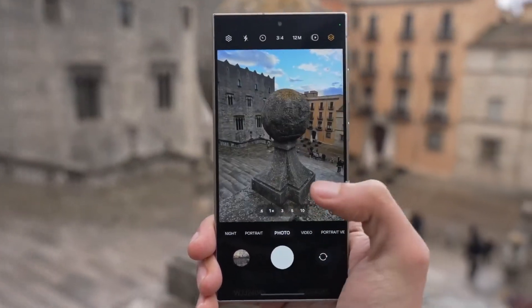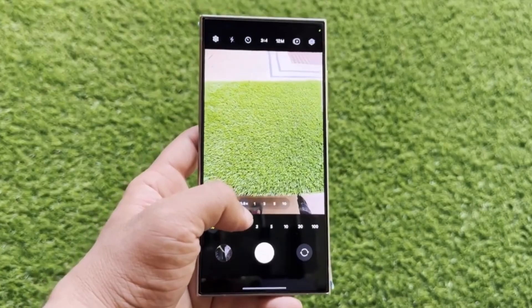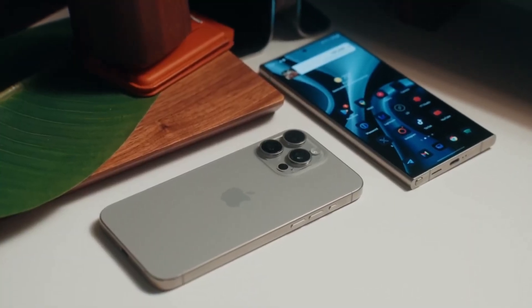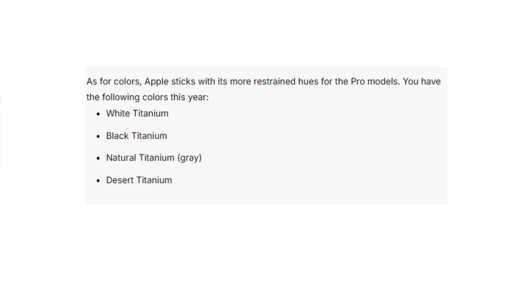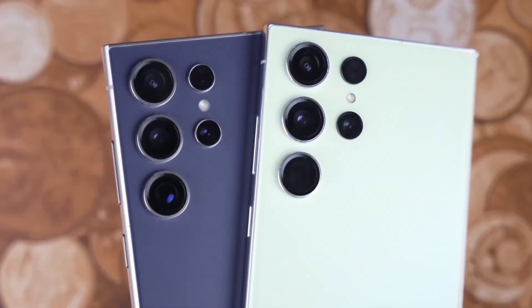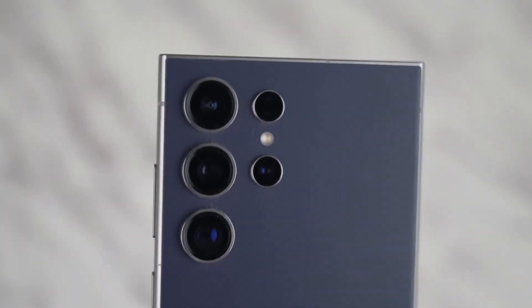Apple introduces something new this year: the camera control button, a capacitive touch key that allows for zooming and other camera controls with a swipe. When it comes to color options, Apple sticks with its sophisticated muted tones — white, black, natural, and the new desert titanium. Samsung goes for more variety with options like titanium violet and yellow, and for those ordering through Samsung's website, you get access to exclusive colors like titanium blue and green.